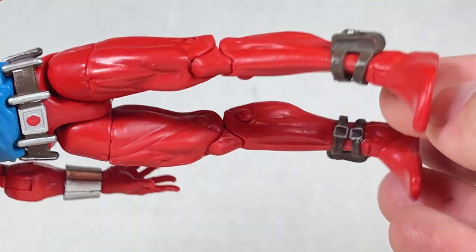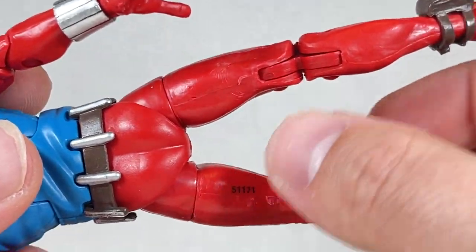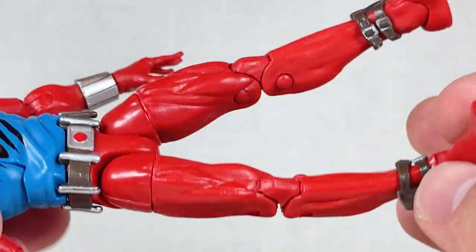The legs are super simple and plain. He has what I think are extra web shooters on his ankles, which are pretty interesting. It's just mostly red and it looks nice.